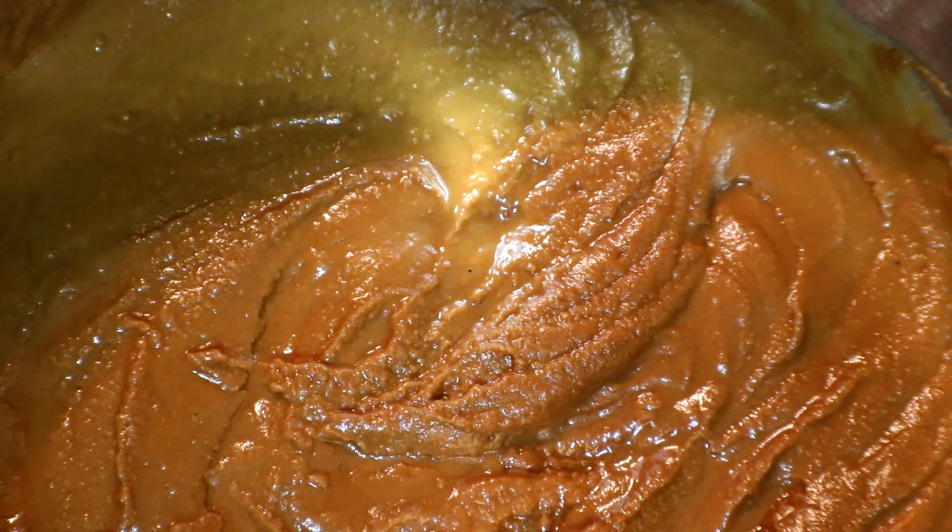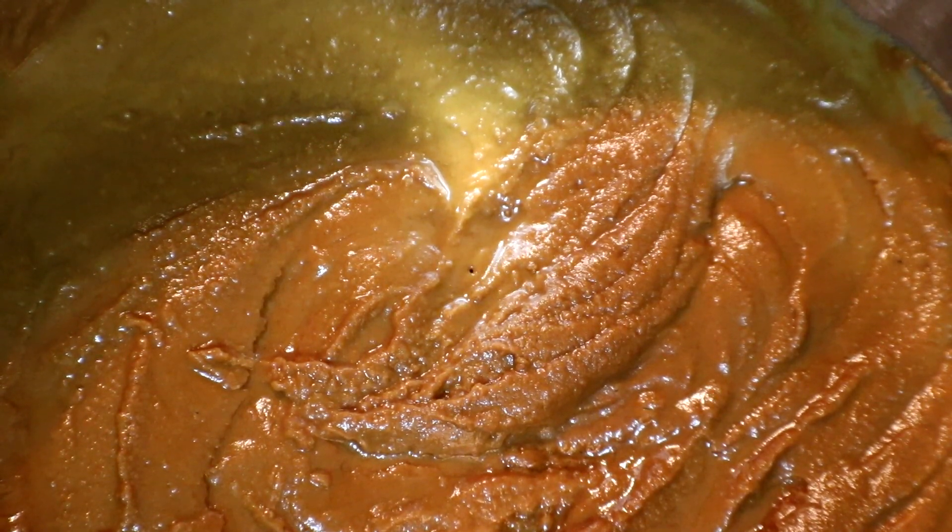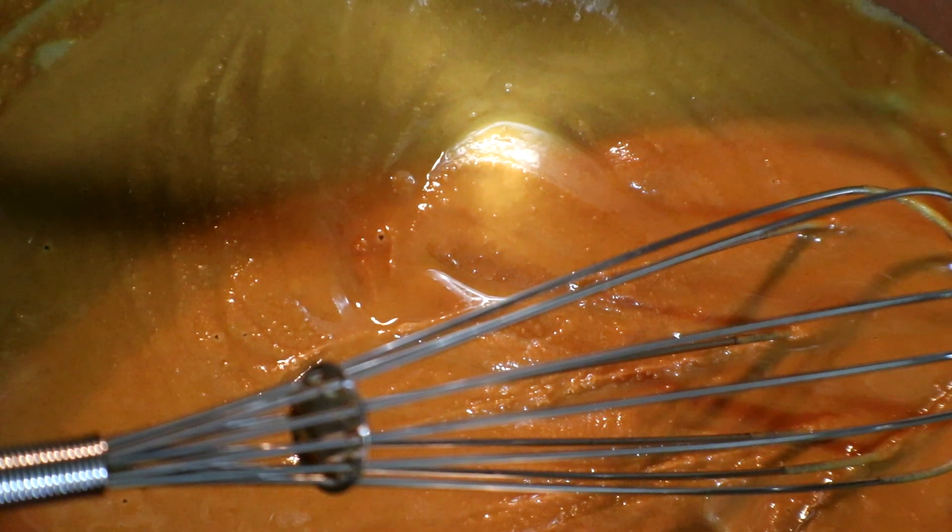Here's our roux that we will start our étouffée with. I have warmed it up, and if you want to see how this is made, I have another video on just making a roux.